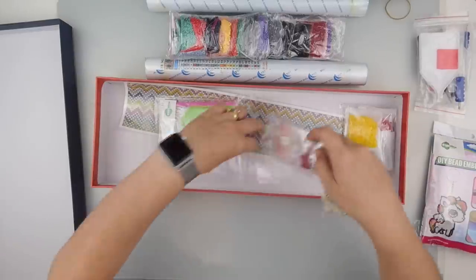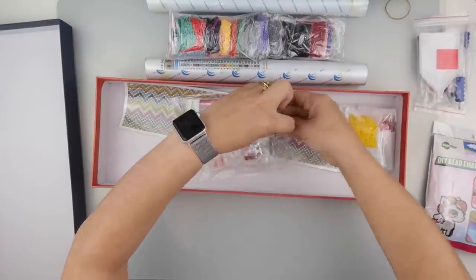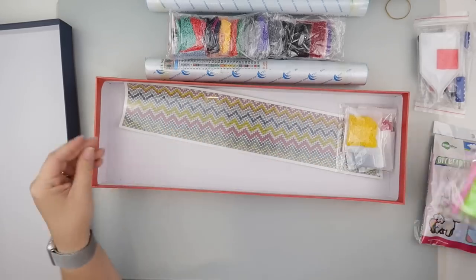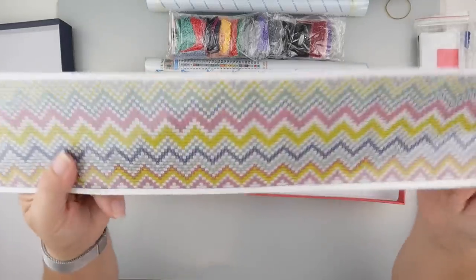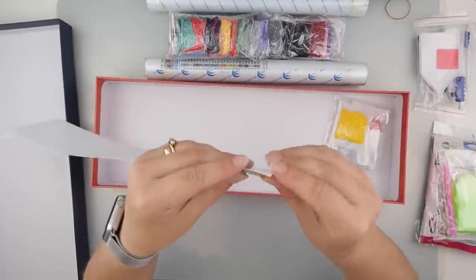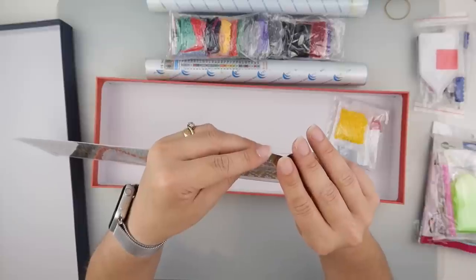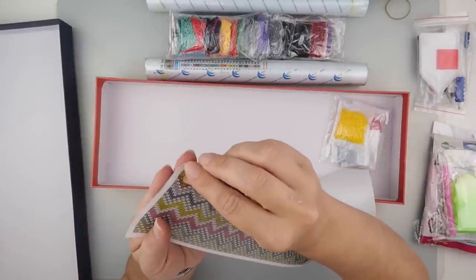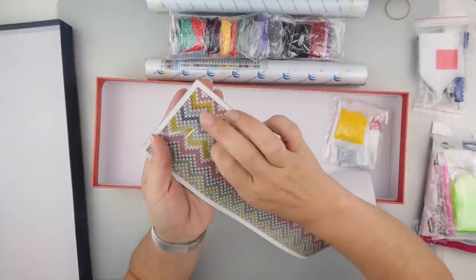This next item is just a big sticker. I think it's got a clear coating on the top — it feels quite thick — and that's where the diamonds stick on the front.